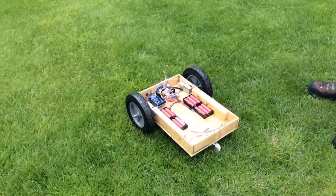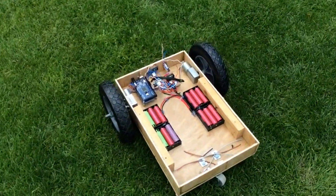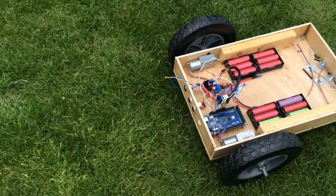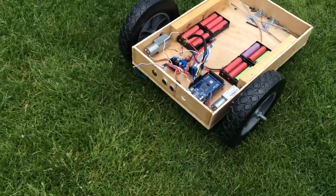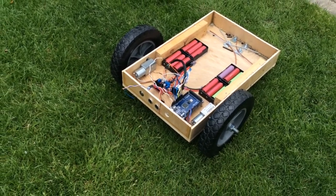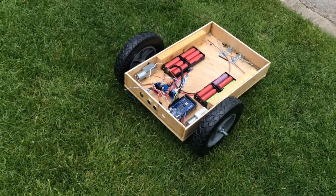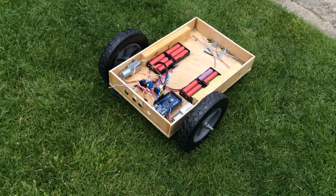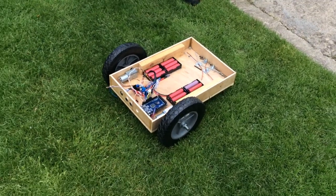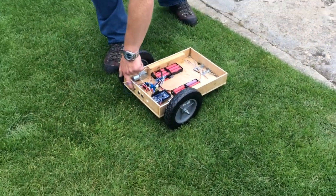We've got the distance sensor wired up now. We're using ultrasonics to detect how far away we are from things. The drive motors should engage, slowly pushing it forwards, up until a point where it gets about 20 centimeters away from a solid object, and then it will shut down the drives. Let's fire it up and see if it works outside this time.